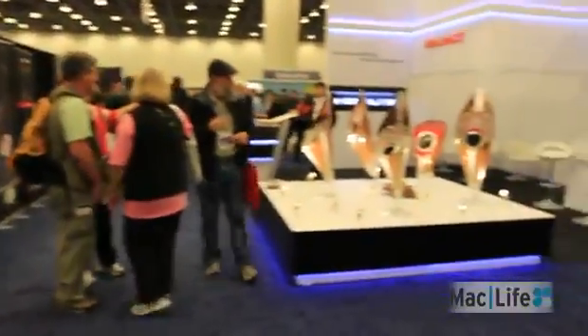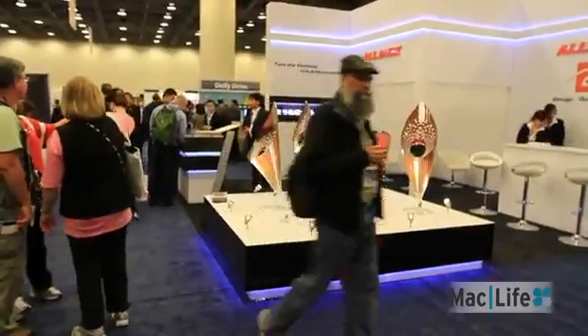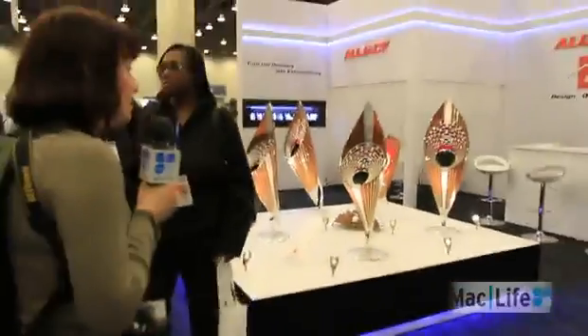And if you have a ridiculous amount of money that you can spend, you could always spend it on these very beautiful fingers. Actually, they kind of look like cannolis. I just want to eat one.